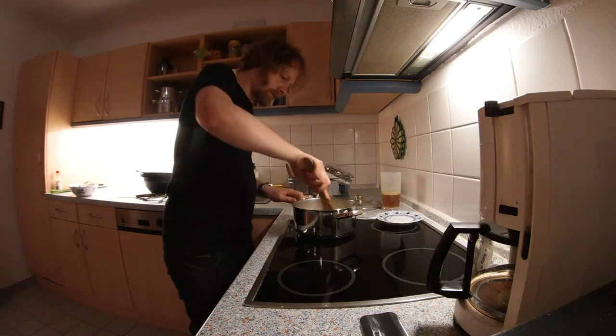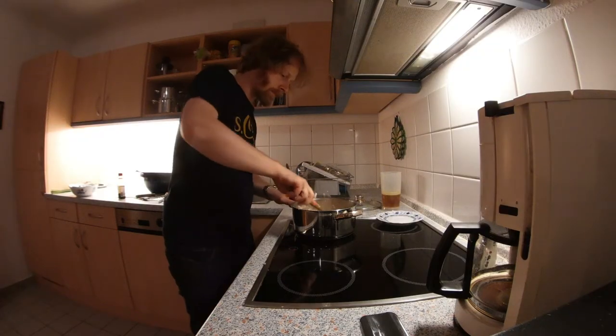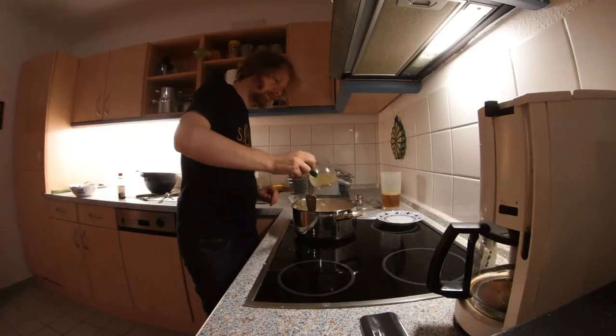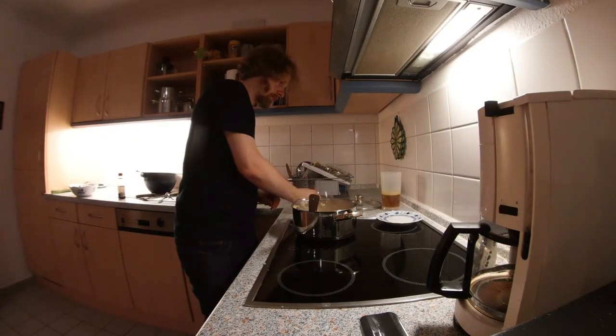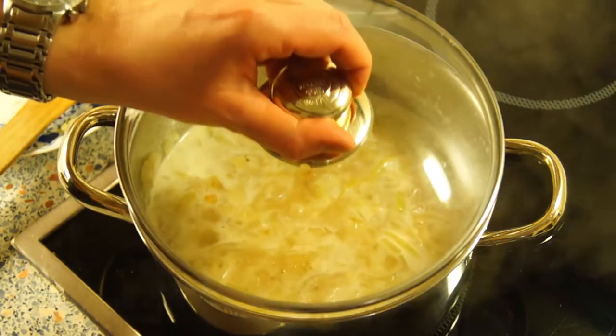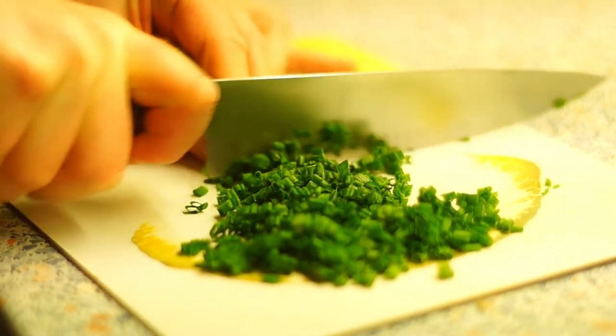Add half of the wine little by little and remove the roasted layer from the bottom of the pot. Let the wine boil down in this process. Now add the rest of the wine, also add the broth, and let the soup simmer with the lid closed for at least 30 minutes.